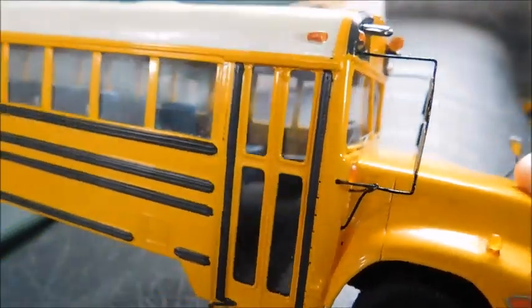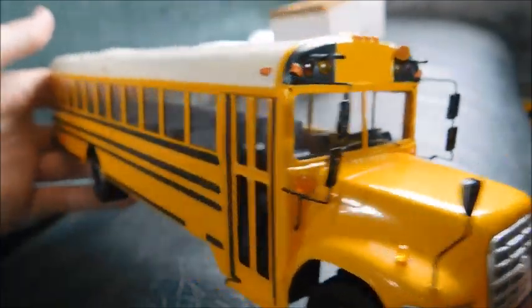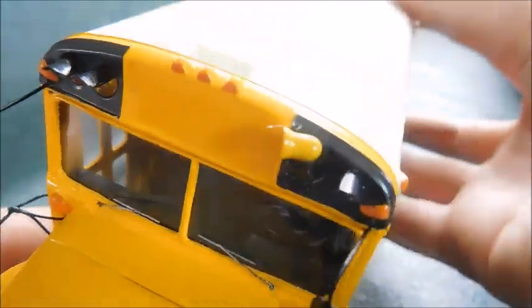There's just so much detail in this model — it's crazy. Looking inside, you can see toward the front, the seats, all the passenger seats. Going back up and then there's your driver's area, steering wheel, and you can kind of see the little details of the dash in there.